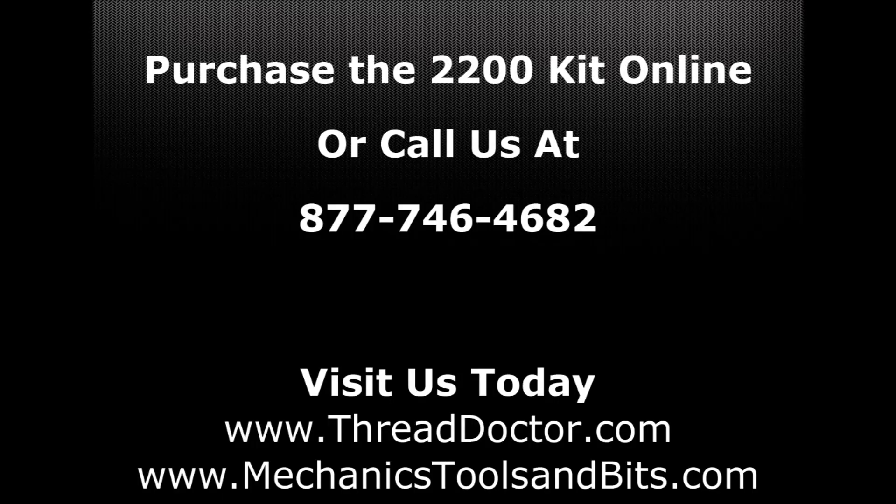If you have any questions regarding the TimeCert 2200 kit or would like to purchase one, please contact us today at 877-746-4682, or visit us at ThreadDoctor.com or MechanicsToolsAndBits.com.